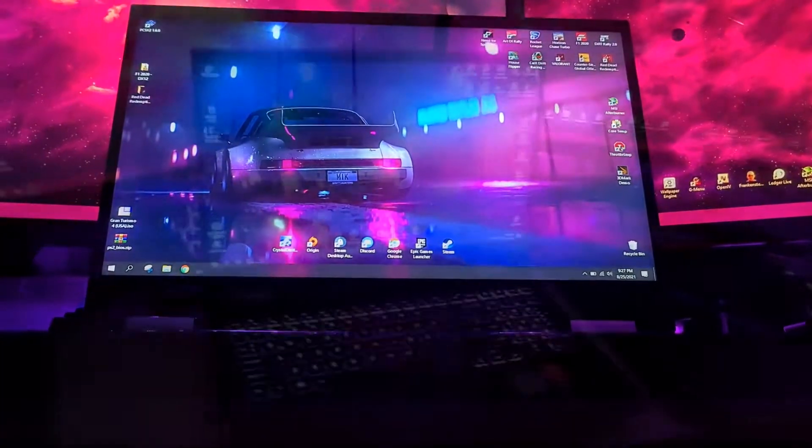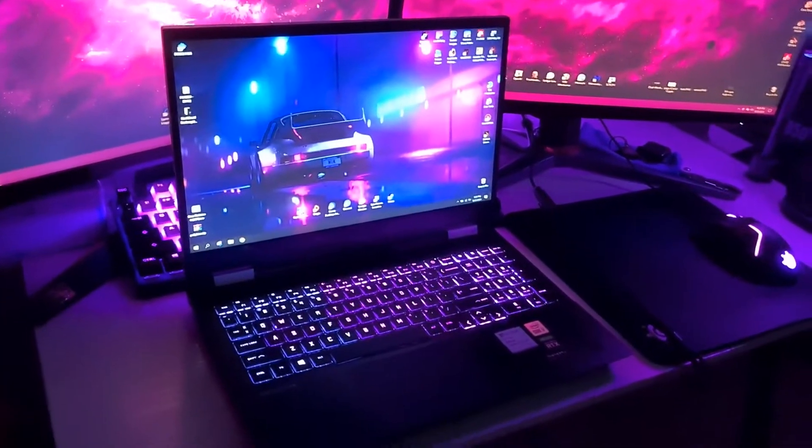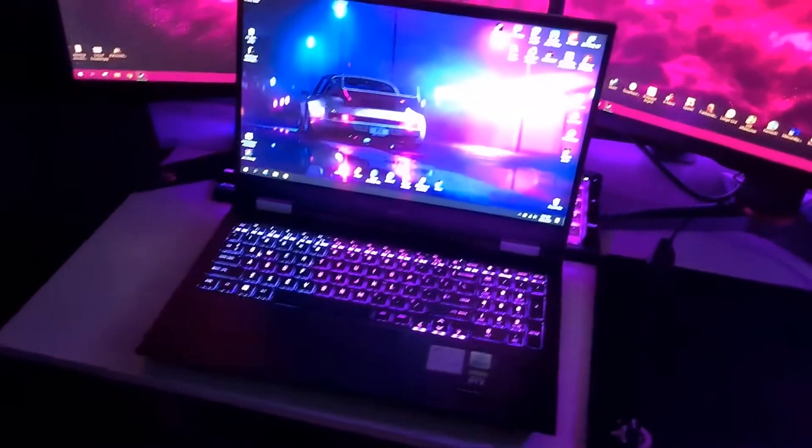Single channel is going to bottleneck our laptop, so upgrading to dual channel is definitely going to maximize our performance. If you just want the result, skip to the end of the video. If you want to enjoy some montage of me fitting all the parts together, then stick around.